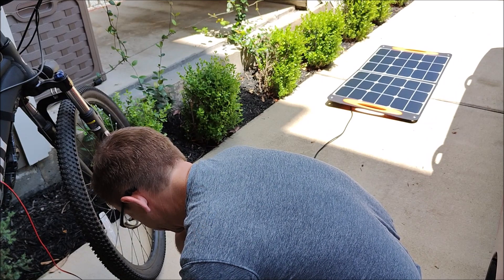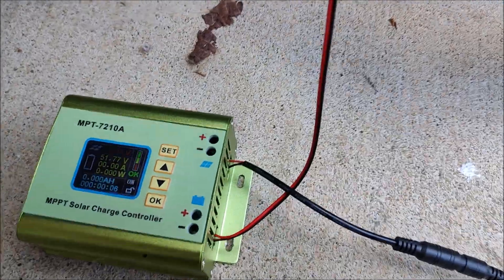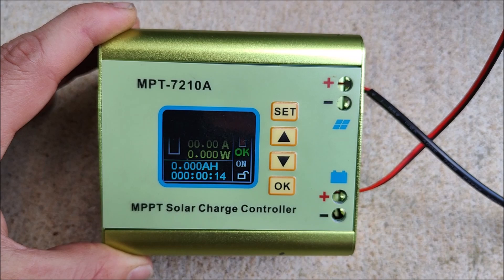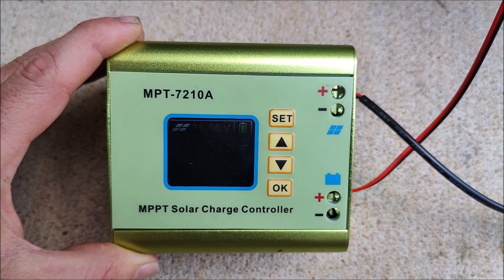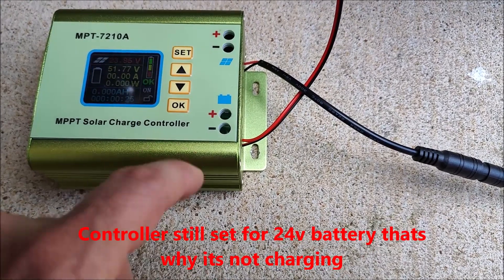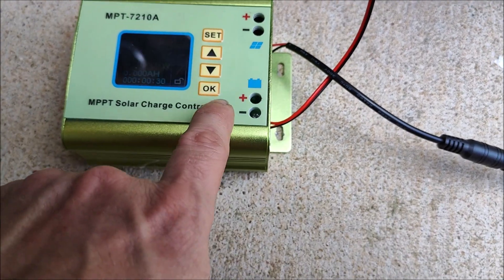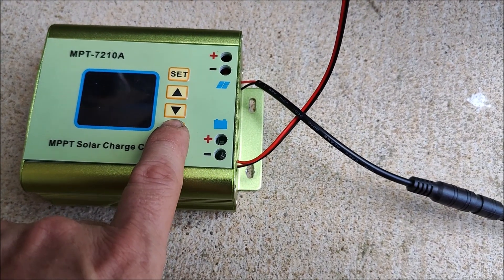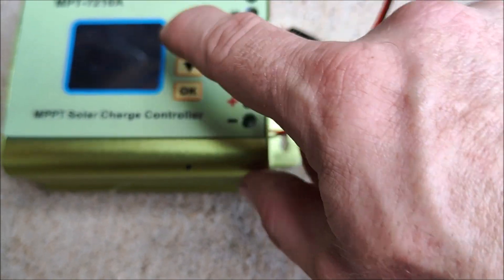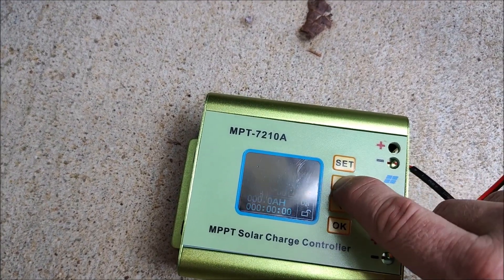I think I have the wrong connector set. Let me try the other one. There we go. We are seeing 23 volts from the solar panel. The charger for some reason hasn't started — let me hit OK. I think I didn't save my settings. It's still trying to charge a 24-volt battery instead of 54 volts. Let me fix that.